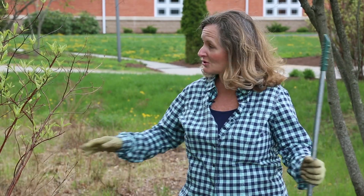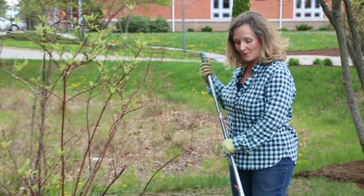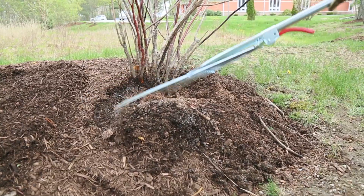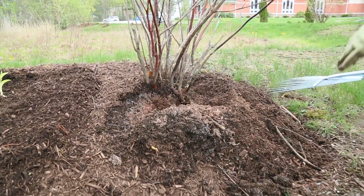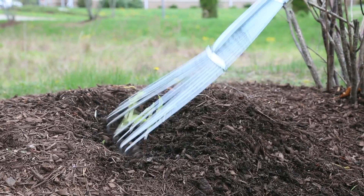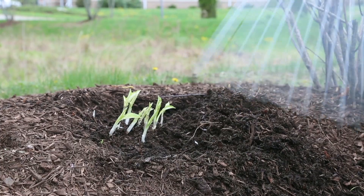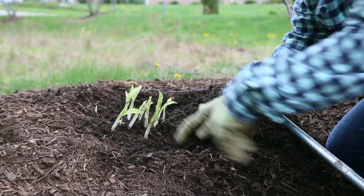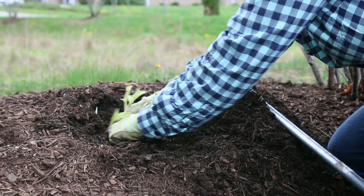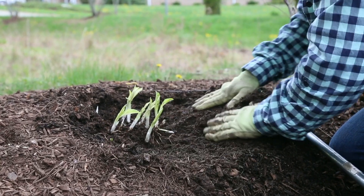Over-mulching is also really bad for bushes and perennials. As you can see, this bush is struggling as well because there's too much mulch up and in it. We really want to get the mulch away from the base of the plants. Same with these poor perennials — this poor perennial can hardly rear its little head out of the ground. The goal is to have the mulch come up to the plants, but not actually touching the plant.